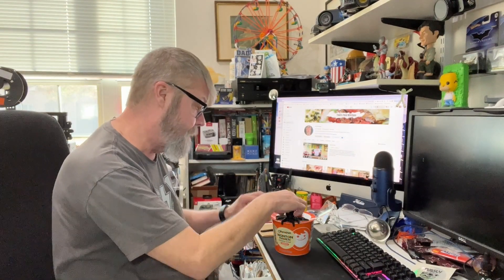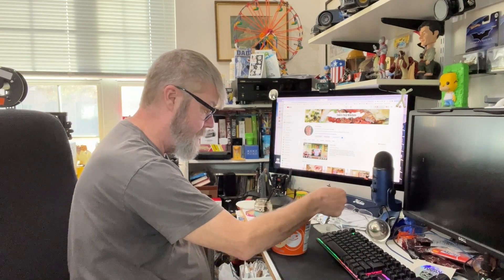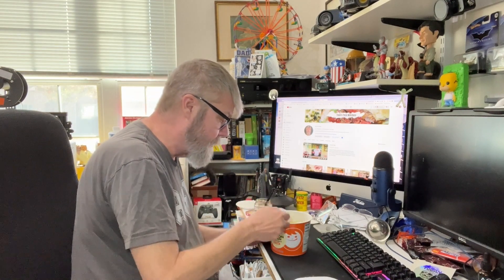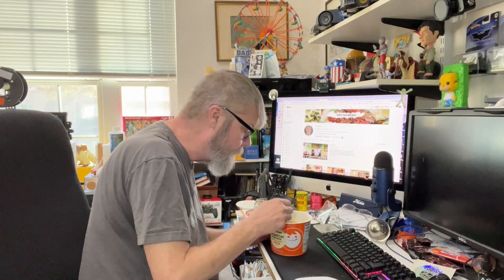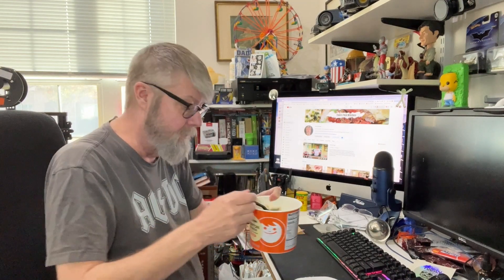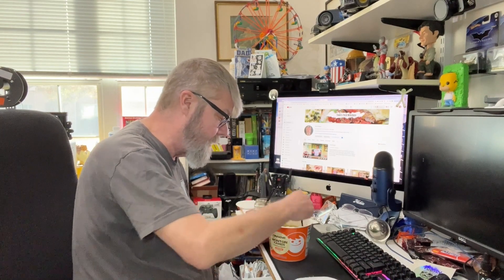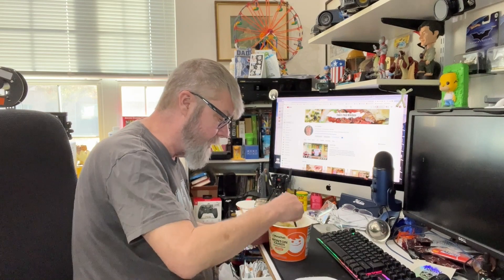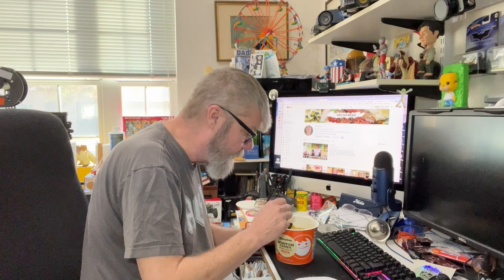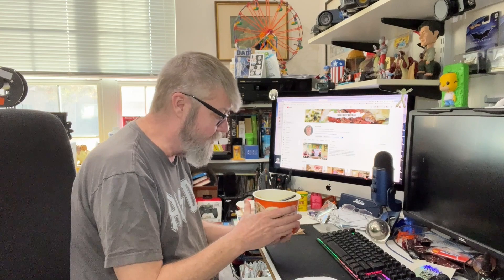It's been four minutes. Let's see how we did. The wontons rehydrated quite well. Let's give this a good toss. A lot of food here, a lot of noodles. Since this is a wonton noodle, let's try to fish a wonton out of here.